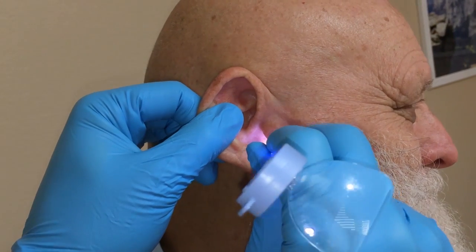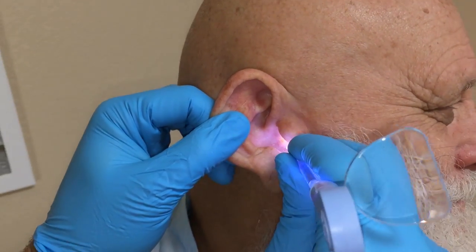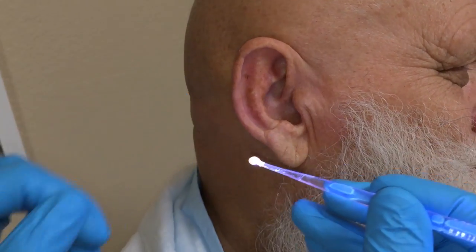So Ron, you did look on YouTube and see yourself, didn't you? Oh sure. Did you see all those nice comments? Yeah. Did you comment back? There it is. No, I didn't. Let's take a look in there.